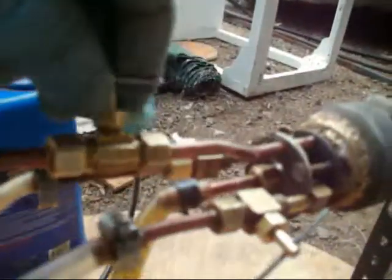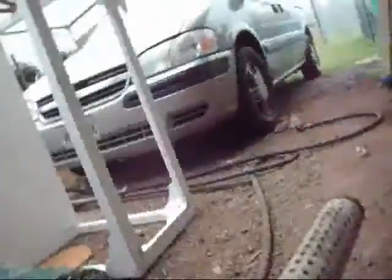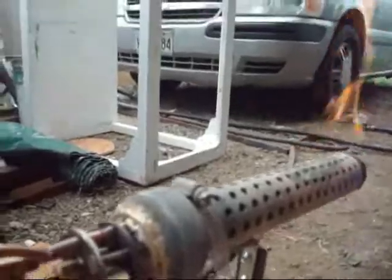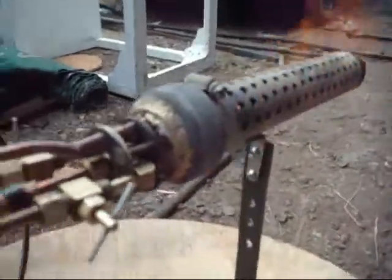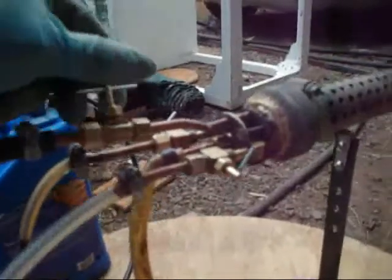You turn on the propane, and then you've got to have some way of igniting it, like this. There's no air at the moment, so you turn on the air. When you start this, the oil has to be off first because you've got to warm up with propane. It has to warm up maybe for 4 minutes, and then you can switch to oil again.